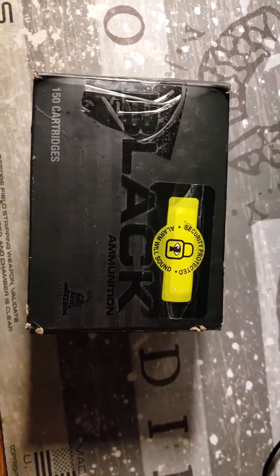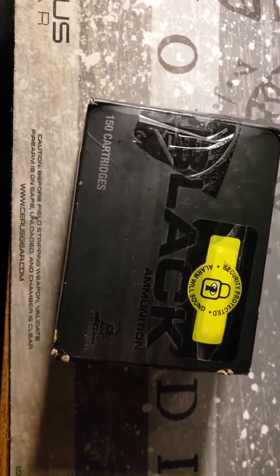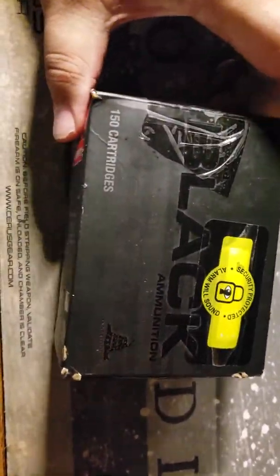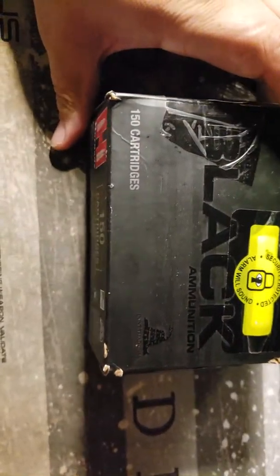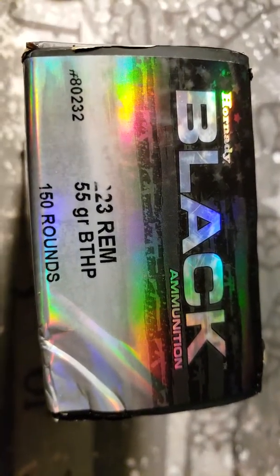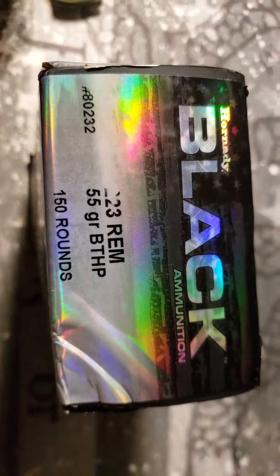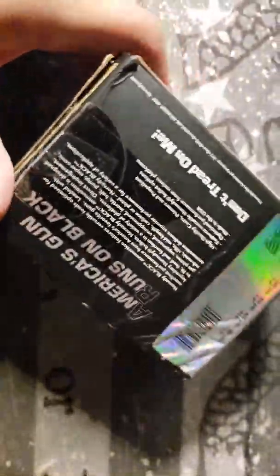Hey, what's going on y'all? It's your friendly YouTube neighbor here. As you can see in front of me, I've got a box of Hornady Black ammunition, .223 55 grain. I just picked this up from the local Academy store for an absolute steal.